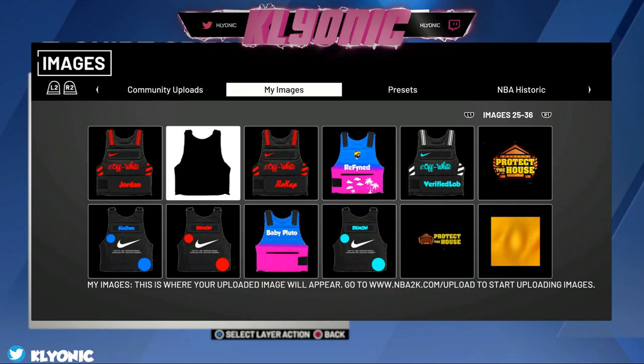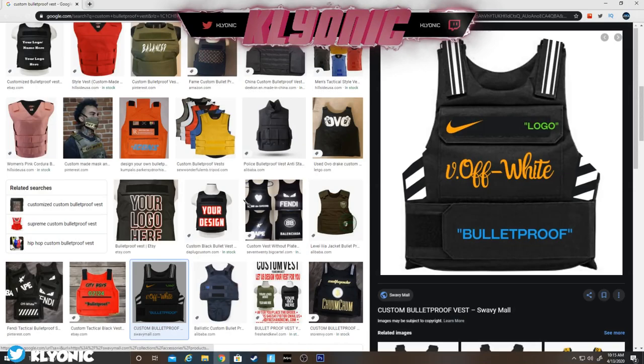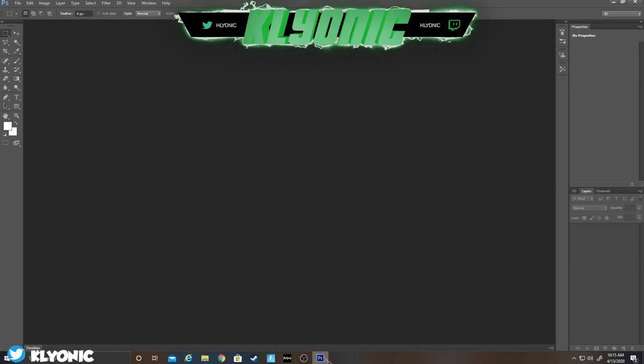You do have to have Photoshop, so if you want to get the cracked version just look up on YouTube how to get it. I'm going to meet you guys on the computer. On Google, look up 'custom bulletproof vest.' When you're here you can either pick from one of the results, or what I did is I did the off-white one. Just click it and copy it. Make sure you guys do have Photoshop.